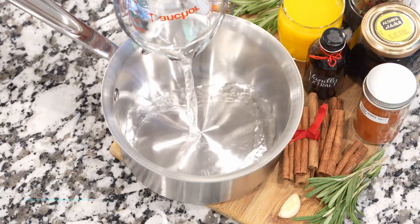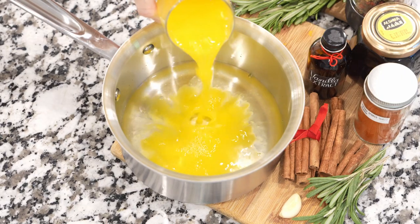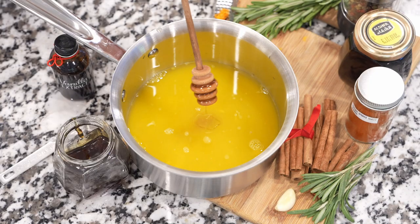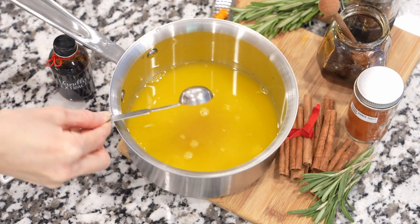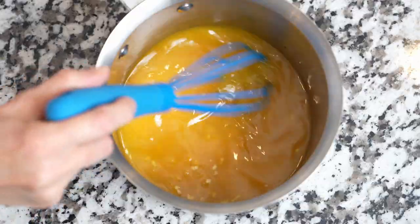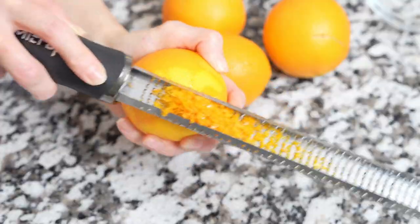In a medium saucepan, combine water, freshly squeezed orange juice, and vanilla extract. Then add a sweetener of your choice — honey or sugar — along with minced garlic, black pepper, and sweet paprika for a hint of spice and color. Then add the cranberries, orange zest, and a cinnamon stick.